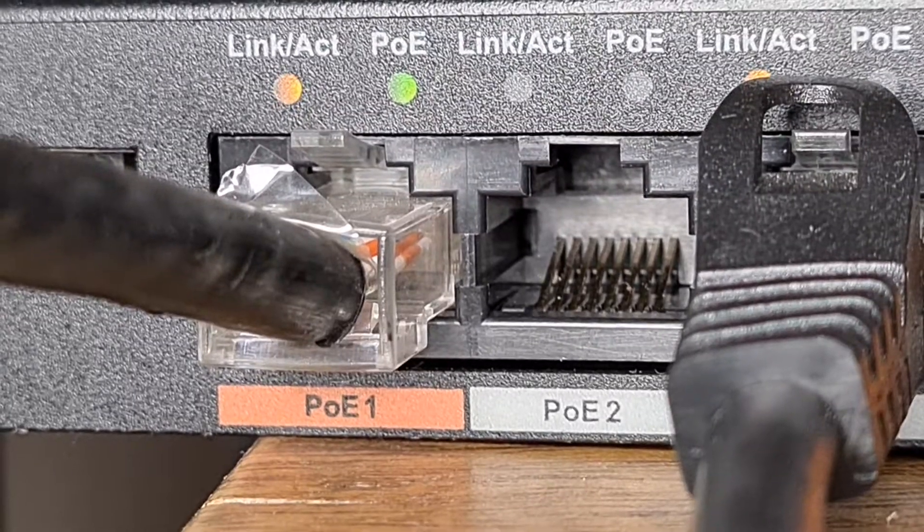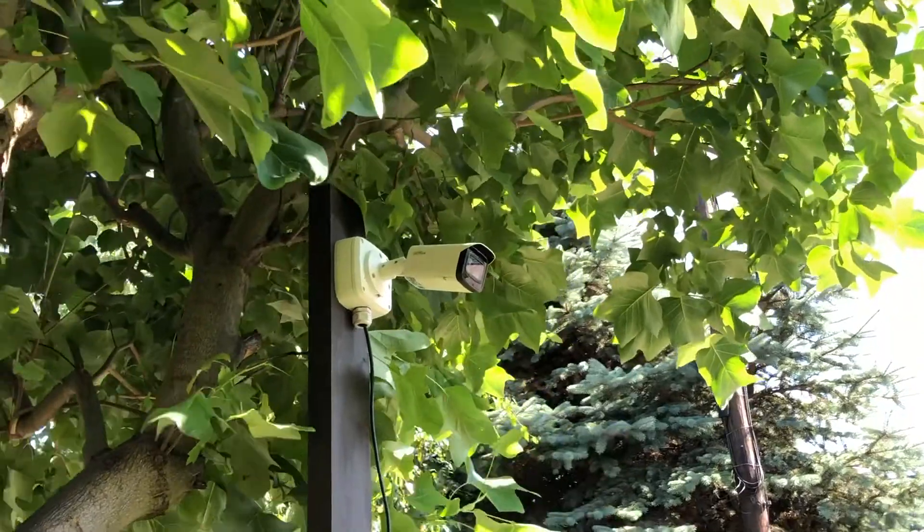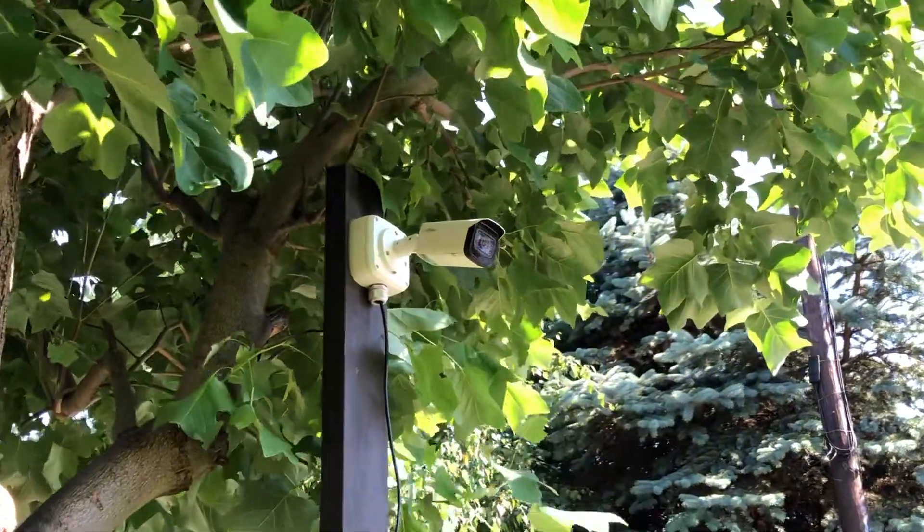Then it's time to connect it to the switch using the orange high POE port — everything is working beautifully. We're set and ready to connect the next camera.